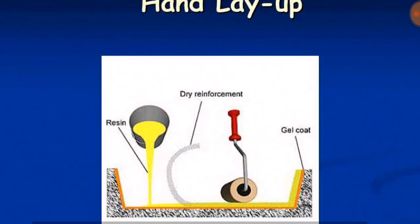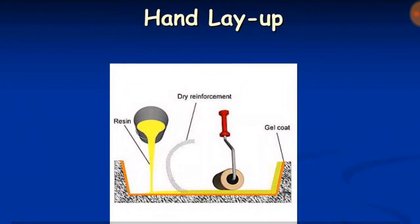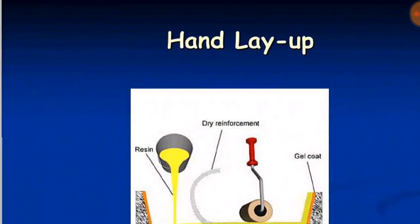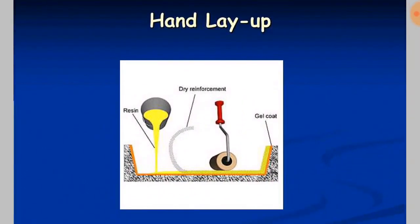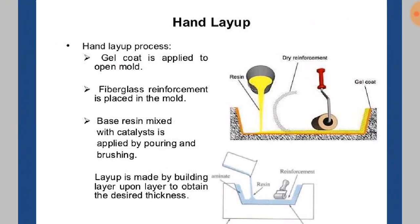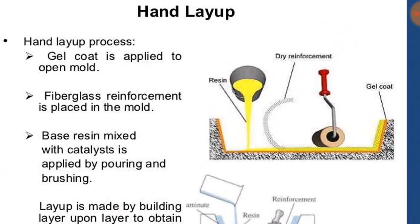In the hand layup method, bathtub-shaped, sheet-shaped, or folded composites can be produced easily. It is a simple process and unskilled or semi-skilled labor can perform this operation. The requirements are dry reinforcement in the form of a sheet, a resin, a roller or hand layup material, a gel coat, and a mold. In the hand layup process, gel coat is applied to the open mold, then fiberglass reinforcement sheet is placed in the mold.